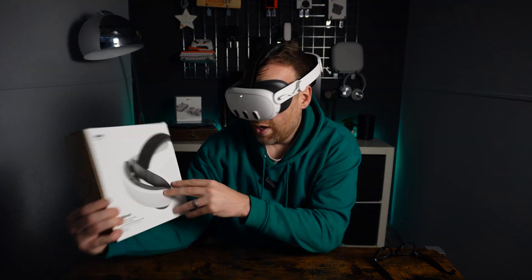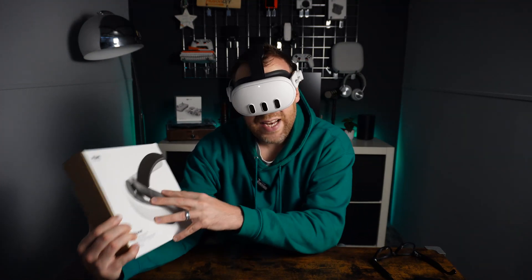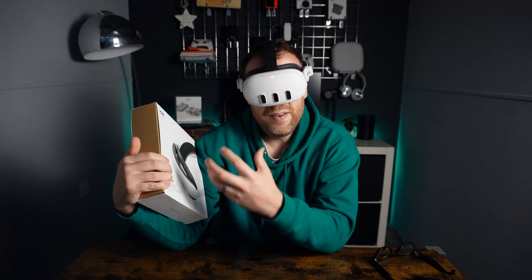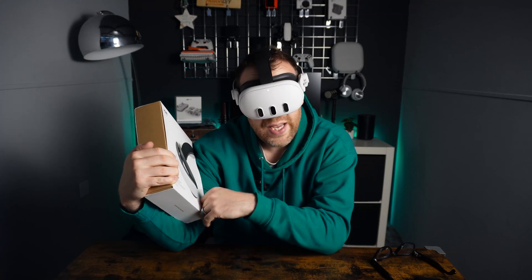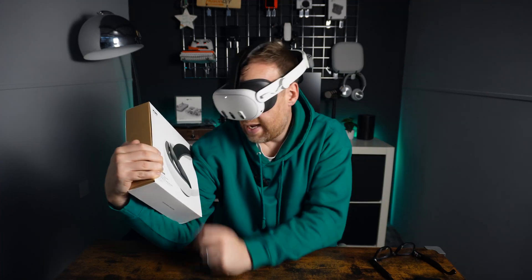Part two of this video series is we're going to unbox this second one, take it to bits, do a battery test on it, and see the inside of the actual headset strap - see how it's actually built and how Kiwi Designs have designed and built it. If there are any questions you've got in follow-up to this video, you can ask in the comment section. So we'll get this one out of the box and get de-assembling.